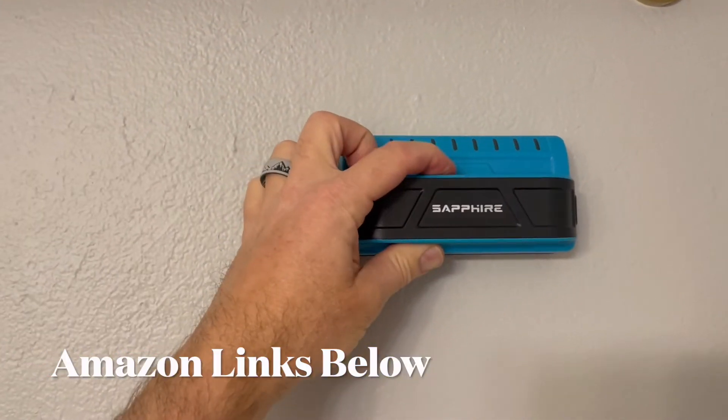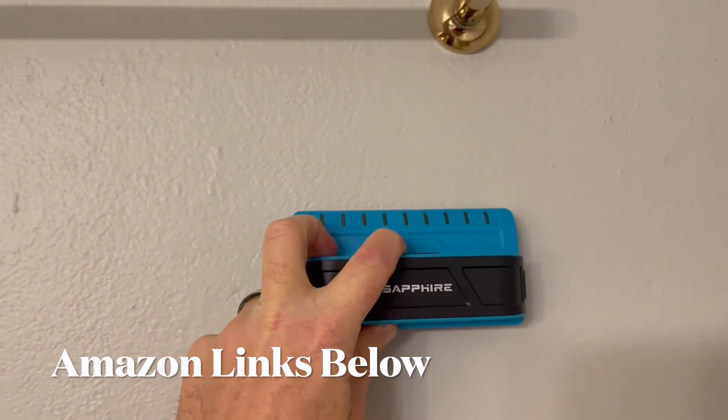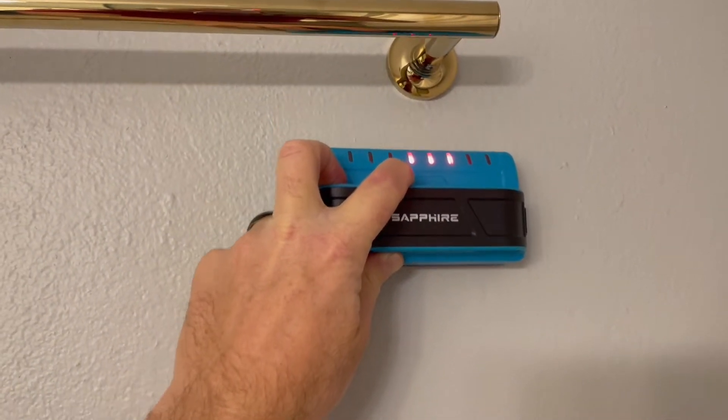We're going to use this stud finder. Basically just push this button and move it along the wall. As you can see, as you go over a stud, those lights begin to show up, and that let us know there was something right here in the middle.